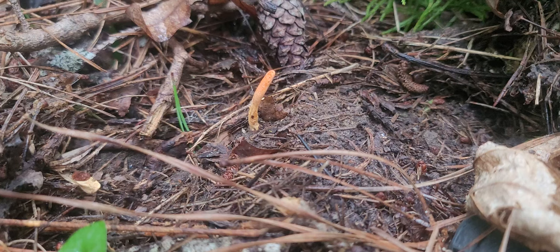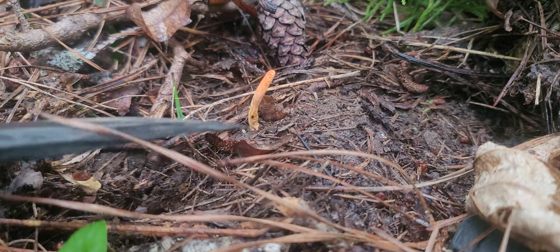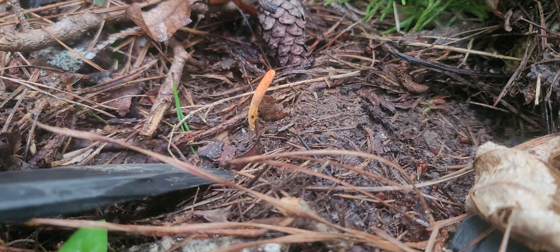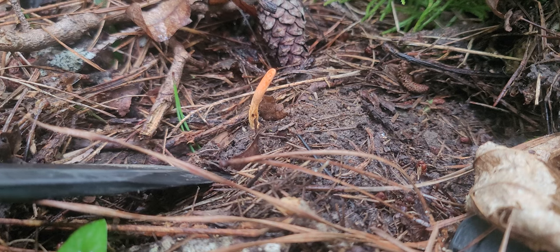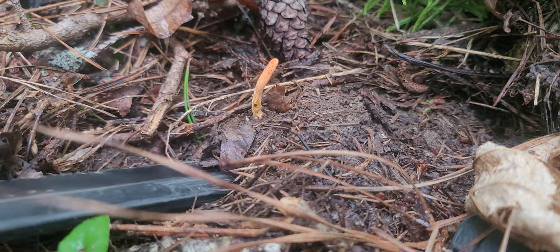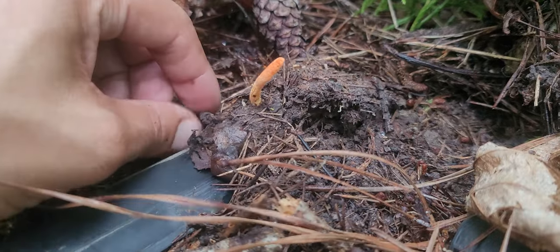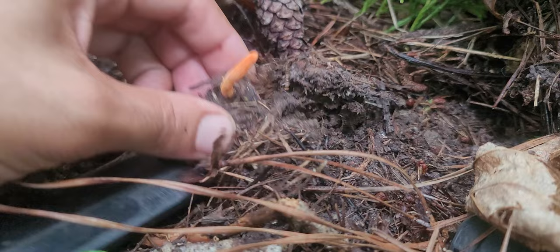Hey guys, Brandon here. I see fungi just popped up on the cordyceps — let's dig it up so we can take it back to the lab. When you find these, if it's your first time, there are other funguses out here that look like this, but I knew this was cordyceps as soon as I seen it because I've found it so much.